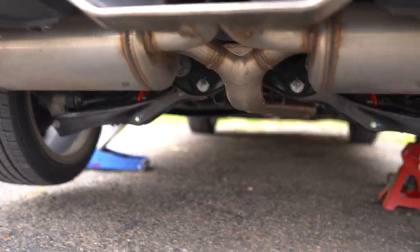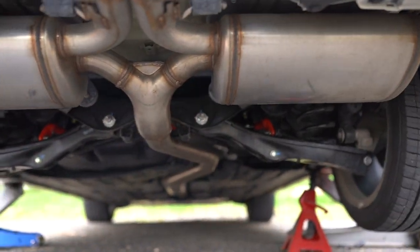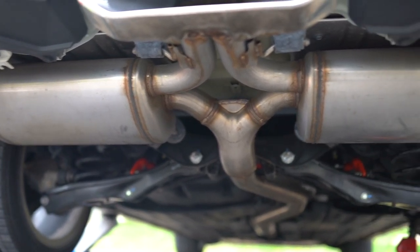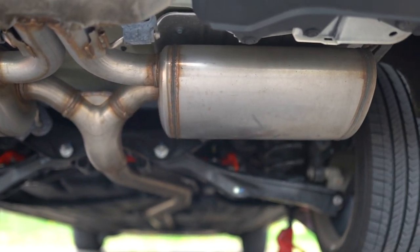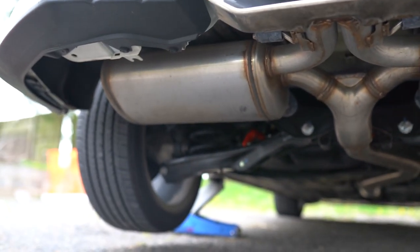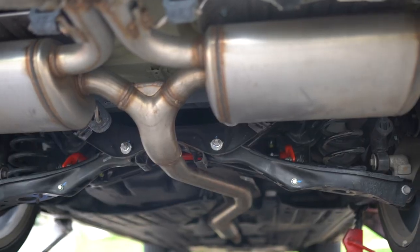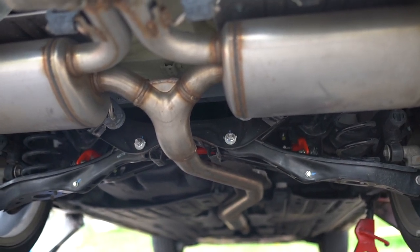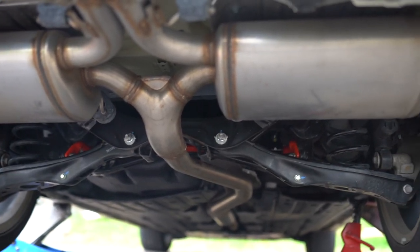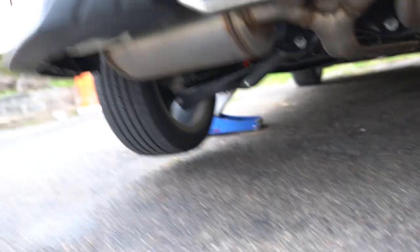Perfect timing — it just started raining. But I was able to get it done. The sway bar is officially installed. I'm excited to see how it drives. I put it on the stiff setting because — you know what I mean — race car. You can see it in there. It was kind of a pain in the butt to get in there, but it's done, it's tight, it's tuned. And I don't think I missed any bolts.